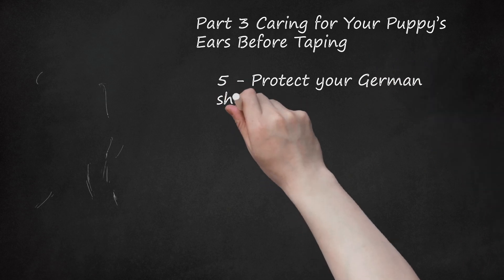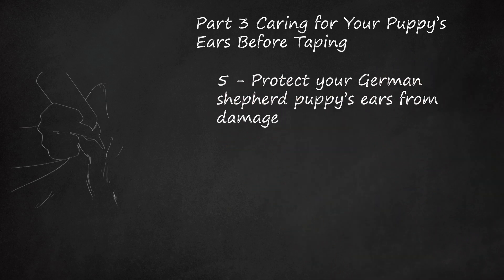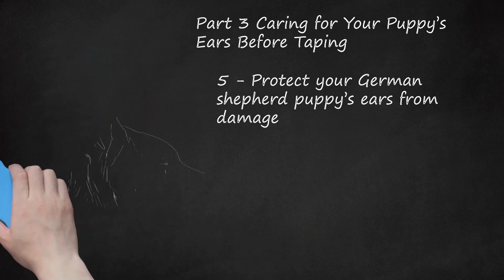Step 5: Protect your German Shepherd puppy's ears from damage. Damage to your puppy's ears can prevent them from standing upright. Contrary to popular belief, massaging the base of your puppy's ears will not encourage them to stand upright — in fact, massaging, rubbing, and playing with your puppy's ears can actually damage them. If your puppy sleeps in a crate, try to keep him from sleeping with his head against the side, as this can damage his ears. If you have other puppies, keep an eye on them to make sure they leave each other's ears alone. Clean your puppy's ears regularly using ear cleaners available at your local pet store.